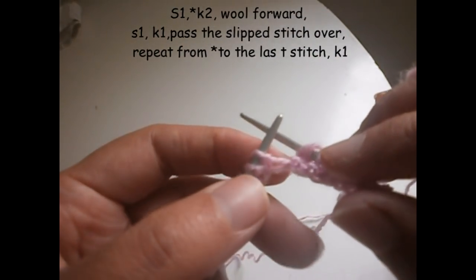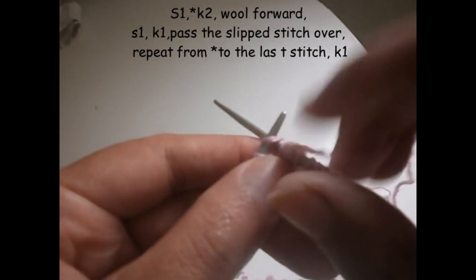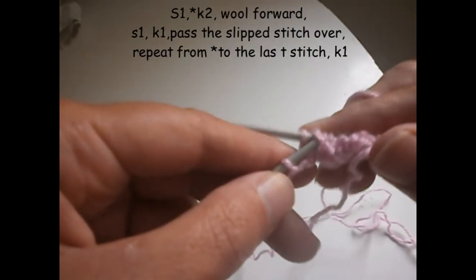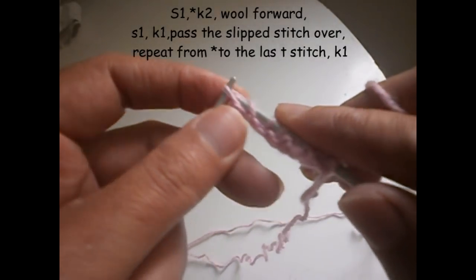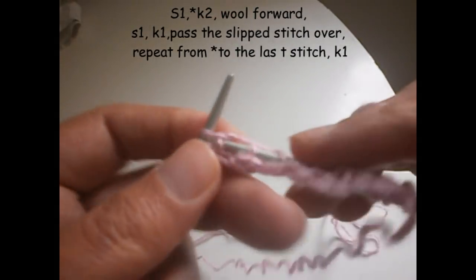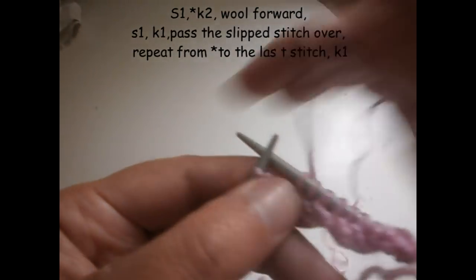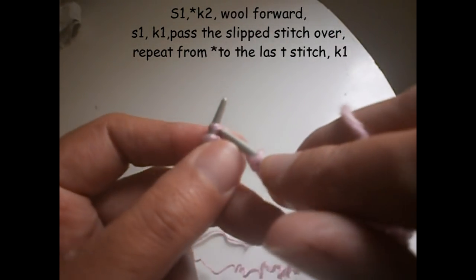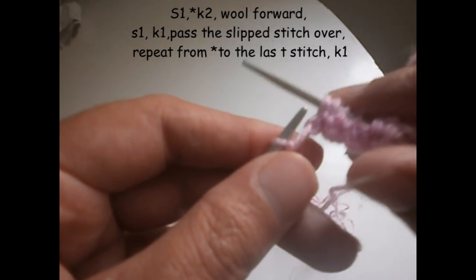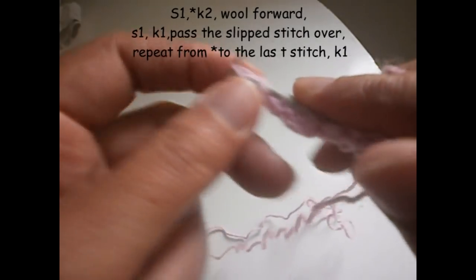We put the thread like this. One we don't knit it, we knit the other one. Then we take the stitch that we didn't knit before and we pull it over the other one. Again we knit two: one and two. We thread like that. One we don't knit it, we knit the other one.